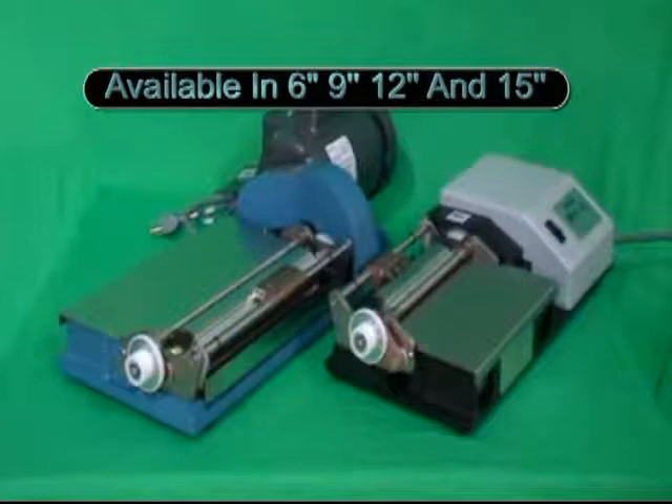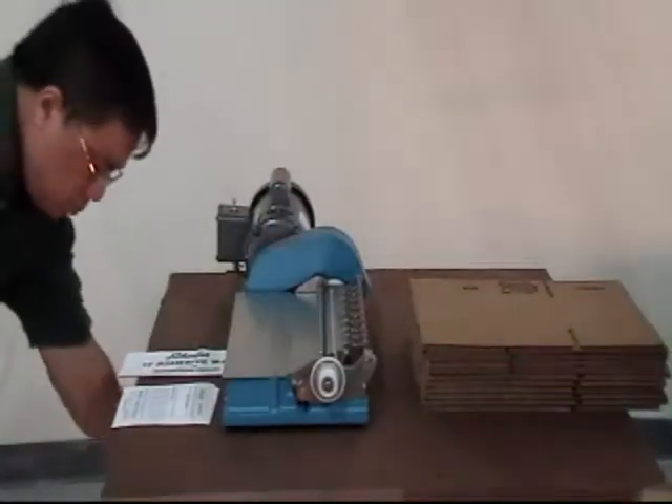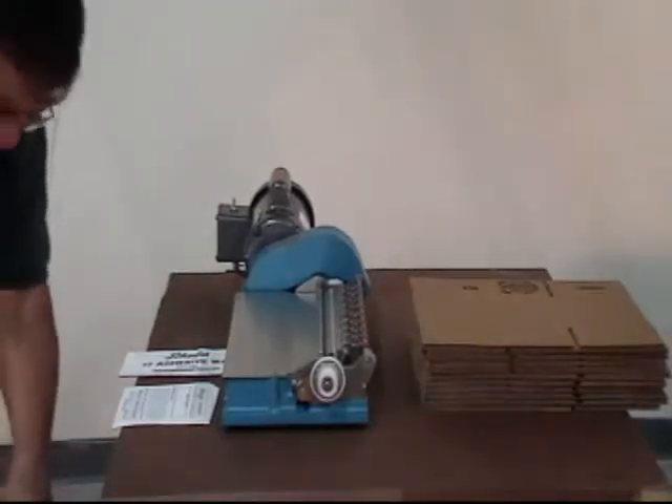In fact, the Schaefer Label Cementer is so easy to use that this demonstration may be all that is needed to train the new operator.